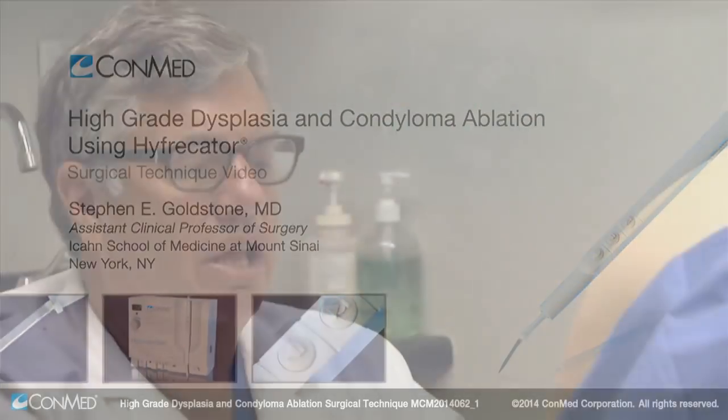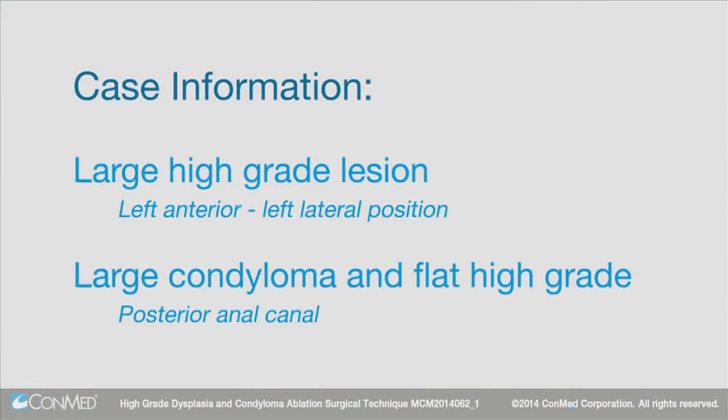This patient has a large high-grade lesion that stretches from the left anterior to the left lateral position. He also has large condyloma as well as a flat high-grade in the posterior part of the anal canal.